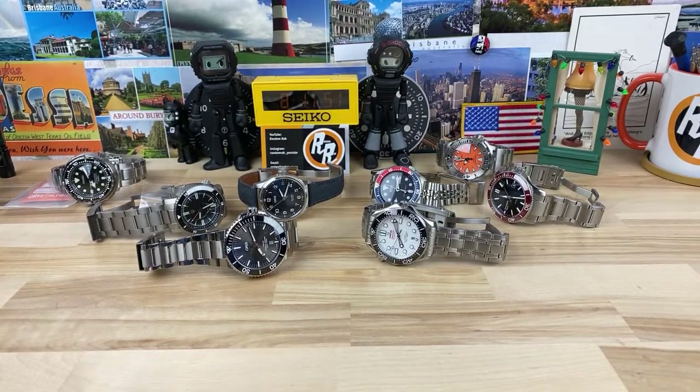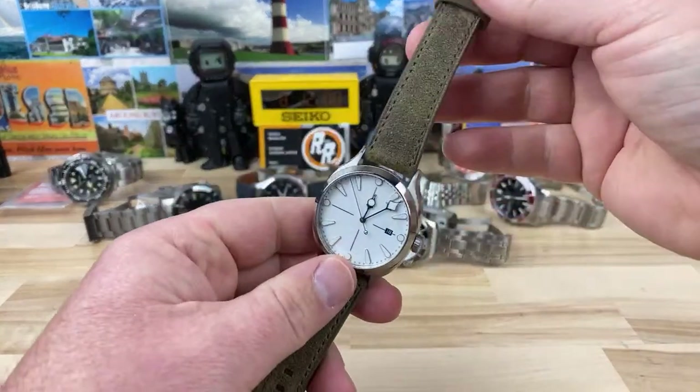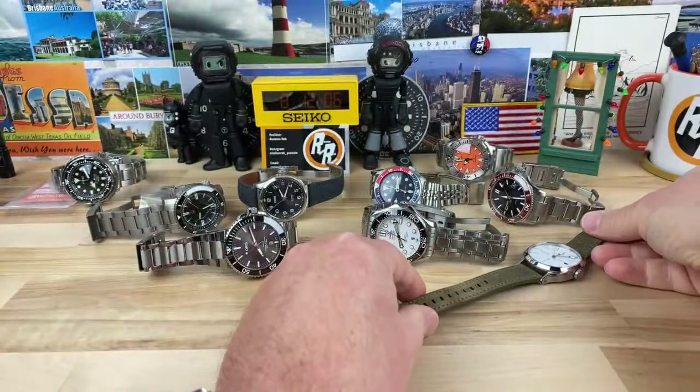Christopher Ward Blue Marine version — what do I think? I'd have to look into that one. I've got a lot of watches in right now and I'm trying to get the videos done. I've been doing pretty good with getting the videos out, but...